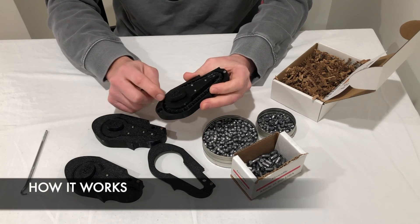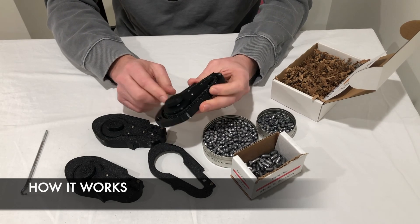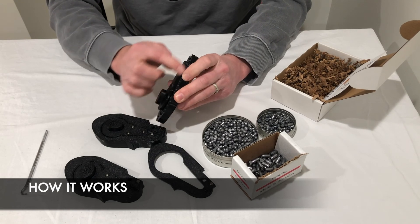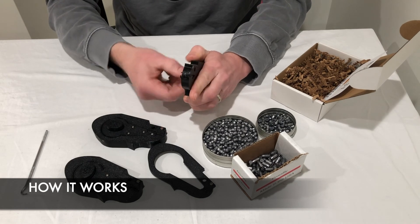How it works: it's spring-loaded with ball bearings. It's very similar to our FX mags that I created — it uses a belt system with a rotation mechanism.